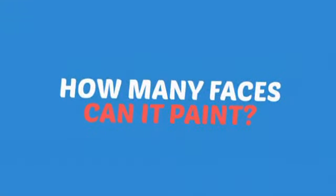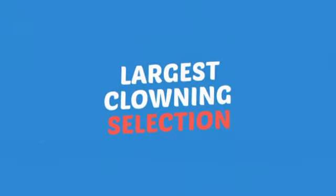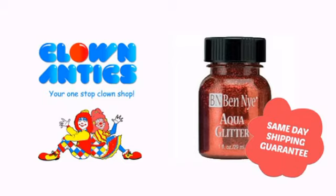Wondering how many faces can it paint? That's a lot of happy faces! Need more reasons to shop with us? With the largest selection of clown supplies, expert clown assistants and guides, we help you make people smile. So clown around with us at Clown Antics!